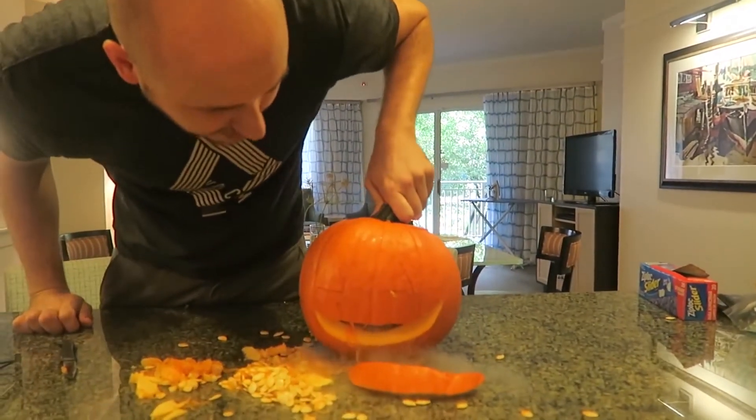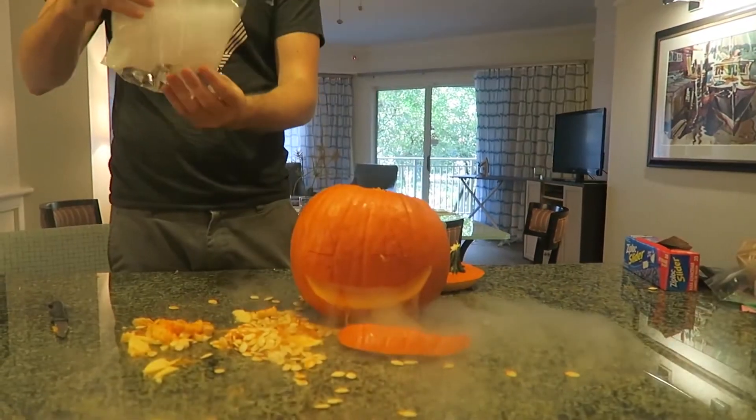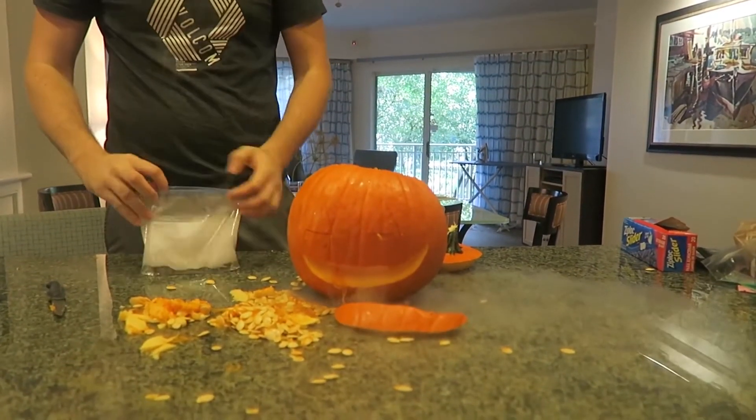Only the mouth fell out. Let's try this again. I think we need a little bit more dry ice. That's why.